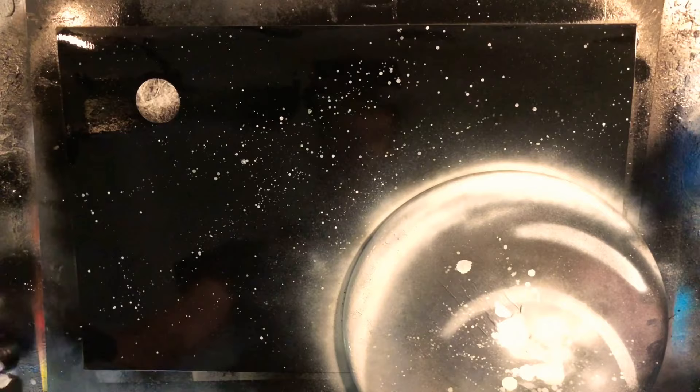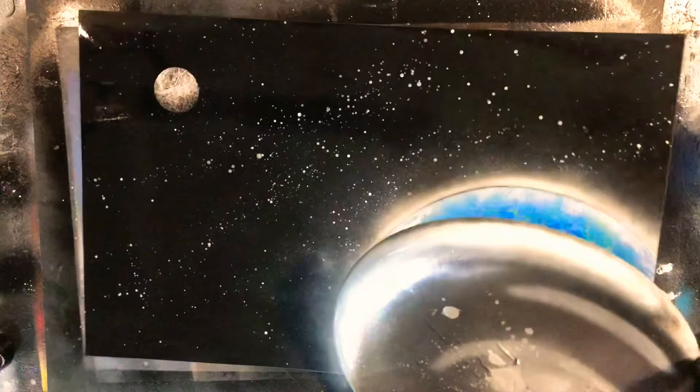Alright, we're going to go ahead and pop off our Moon stencil — that's looking pretty good — and go ahead and take off our Earth stencil. Boom, and that's it guys! A nice, simple, quick Earth and Moon that you can practice and put into your spray paint art repertoire. Thanks so much for watching. If you're new to the channel, make sure to hit the subscribe button. If you enjoyed this video, make sure to like and leave a comment below. Thanks so much, and I'll see you guys in the next spray paint art tutorial.